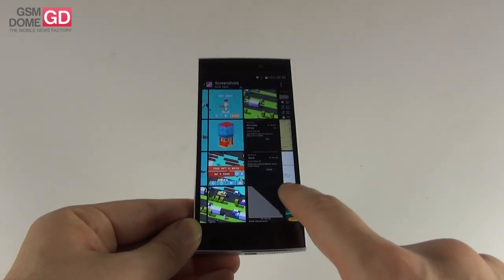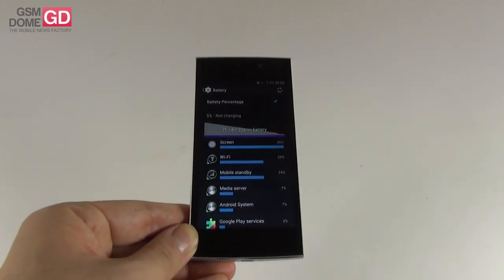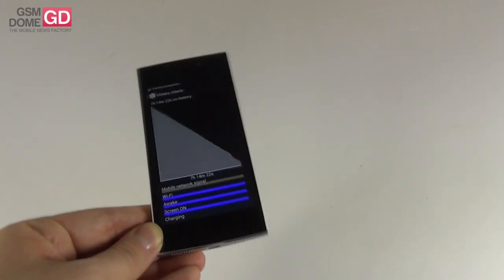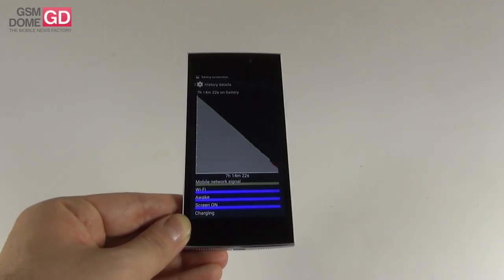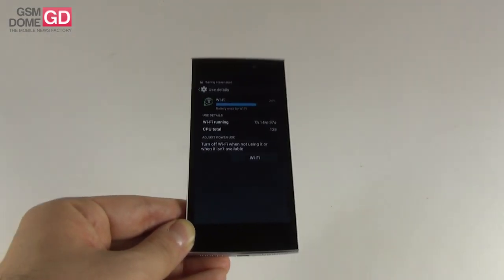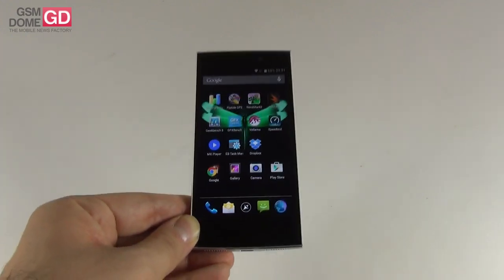We tested this battery — on paper it should provide 220 hours of standby. In our test, with Wi-Fi on, brightness at 50% and an HD video in a loop, we achieved 7 hours and 14 minutes with the screen on at all times. This is pretty much the same performance as the HTC One Mini, and we're about 1 hour less than the Allview X1 Extreme, which has 8 hours plus. With average usage you should get about 1 to 1.5 days, and the standby time is quite good — leaving the phone overnight you'll only lose 2 or 3%.